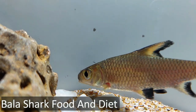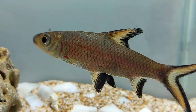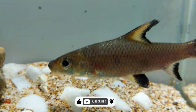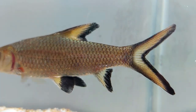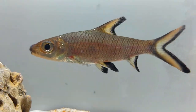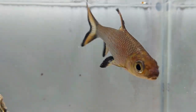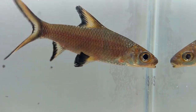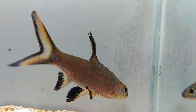In their natural habitat, Bala sharks are omnivores that eat insects, larvae, algae, plant portions, and small crustaceans. When kept in an aquarium, they tend to eat just about any type of fish food, including both live options and dried flake food. It is recommended that Bala sharks be given a good-quality dry fish food like pellets or flakes as their main food source. Some fish experts like to provide a more diversified diet to mimic their natural environment, adding plankton, bloodworms, or appropriate vegetable matter to increase overall health. Many fish owners also like to add finely diced spinach and fruits as well.